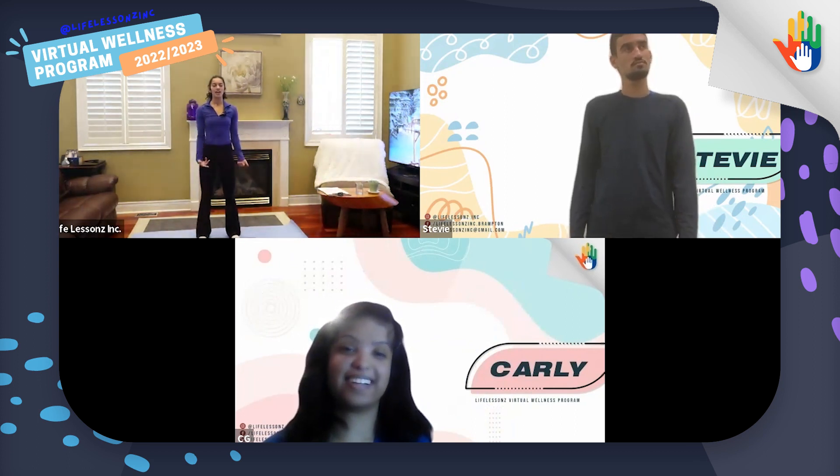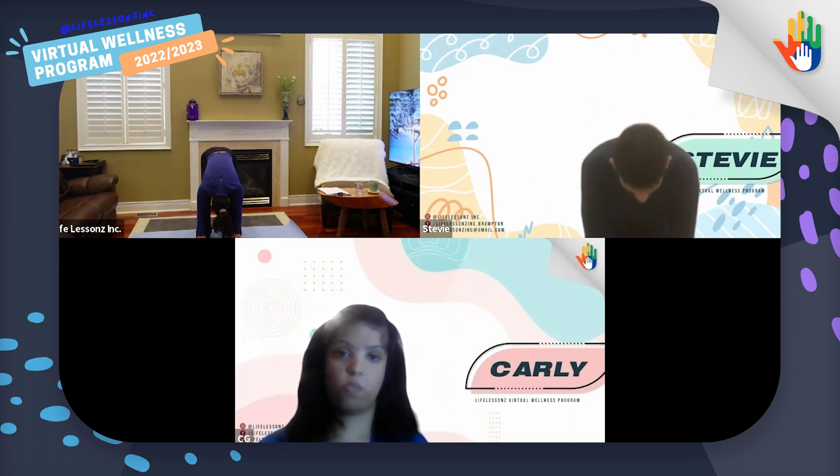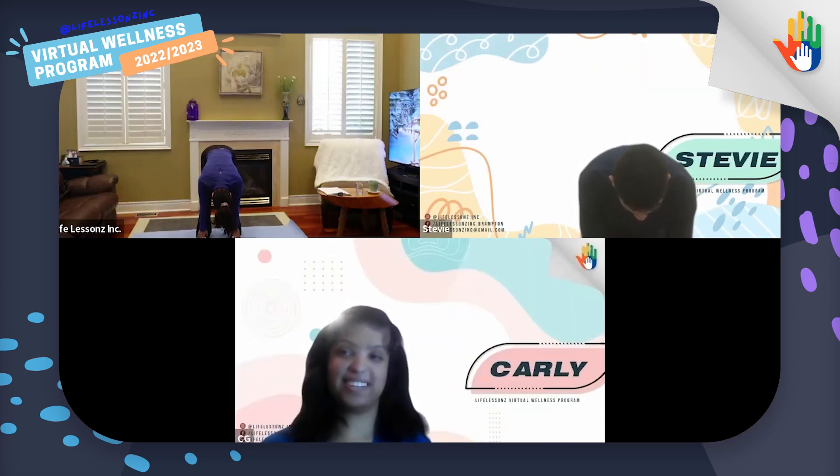And we'll do that one more time. Deep breath in, touch the sky and hinge over. Come down to your knees, your shins, maybe your toes. And Stevie, can you count us out for 10? Ten, nine, eight, seven, five, four, three, two, one. Wonderful. And we'll slowly roll up.